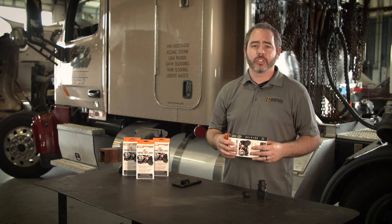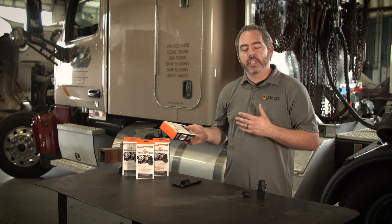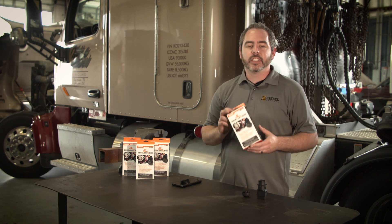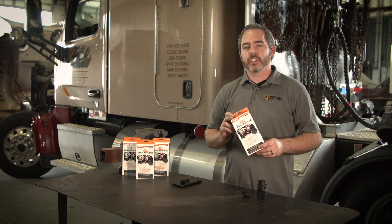Maybe you have after-treatment codes that can cause de-rates and actually get you stuck on the side of the road needing a tow, or maybe you have just a temperature sensor that can be replaced at the next rest stop. The Diesel Decoder gives you access to that information and can make you more efficient in your job.